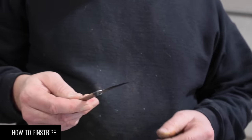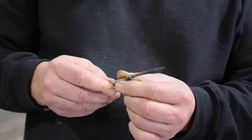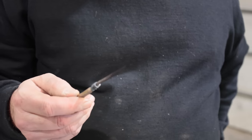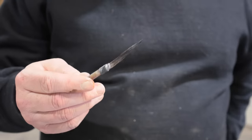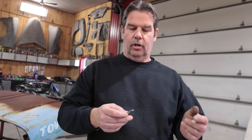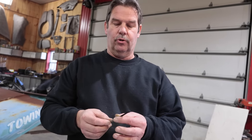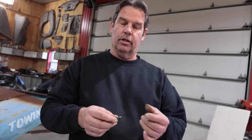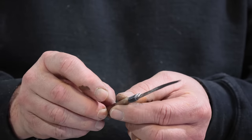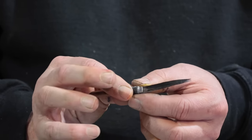For the pinstriping, we're going to be using a pinstripe brush. There's a number of companies you can get them through. This one is a King 13, which is a Todd Hansen signature brush — excellent brushes. There's a sword and a dagger, two different styles. This is considered a sword — it's got the long hairs on there. They're natural animal hairs, so they hold lots of paint and they give you a nice long line.